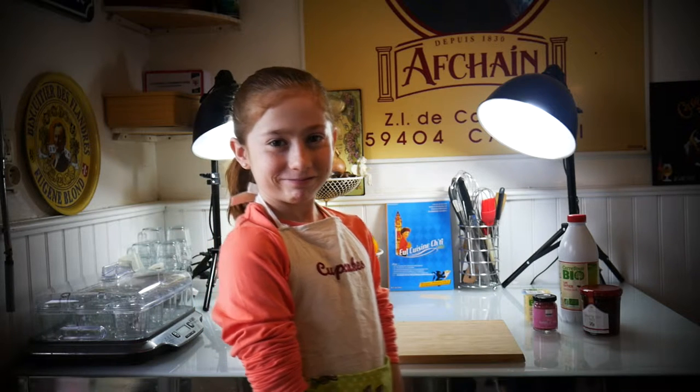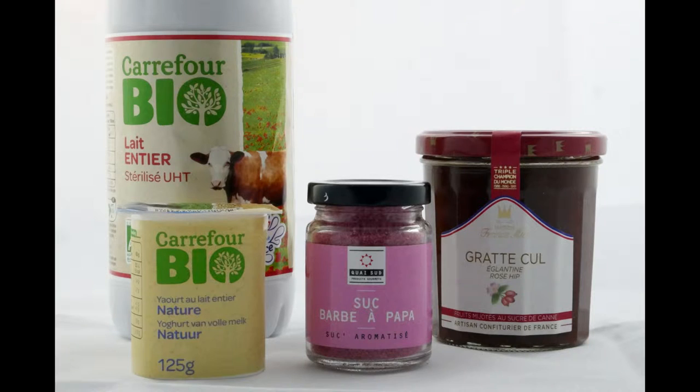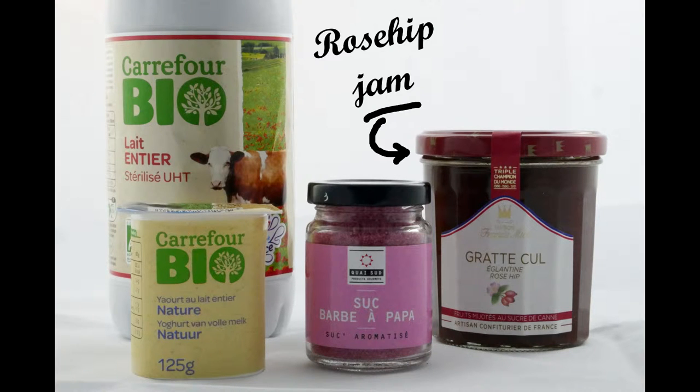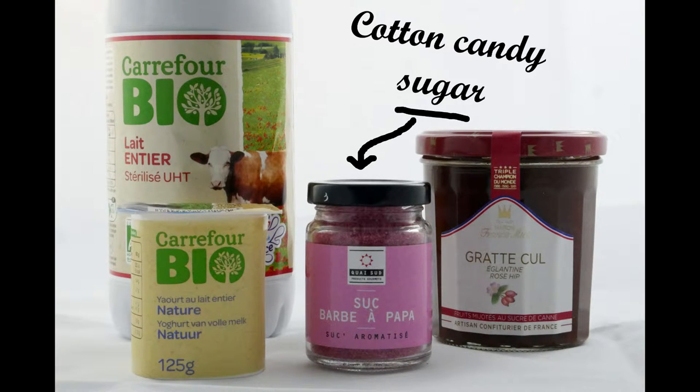Hello! For this recipe you need whole milk, a plain yogurt, rosehip jam and cotton candy sugar.